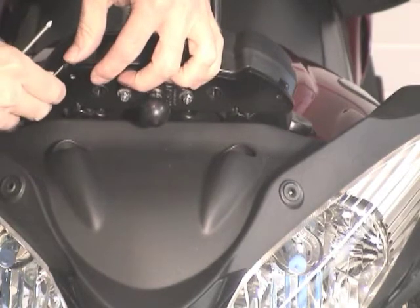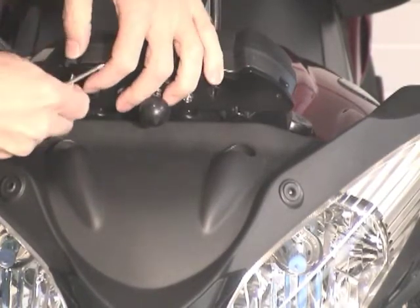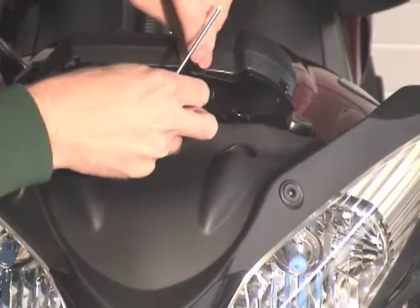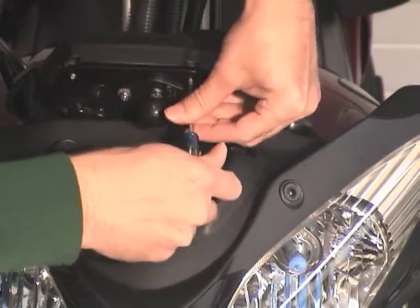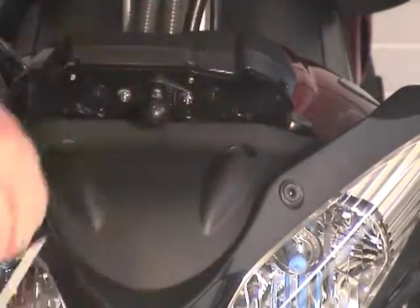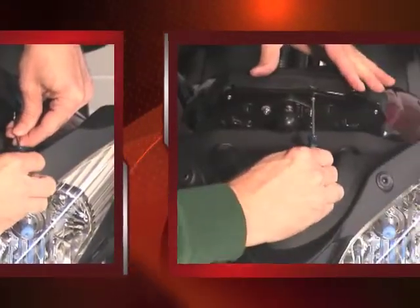We have a rubber grommet that goes in, and then the screw goes through the grommet. Install the second screw with its grommet, then snug up each screw.